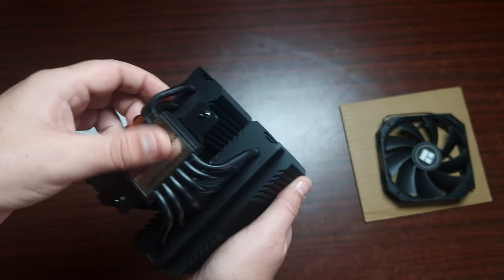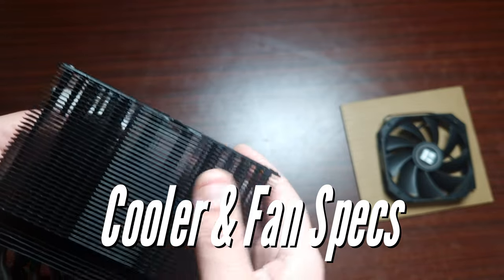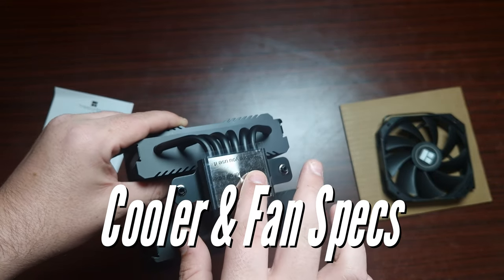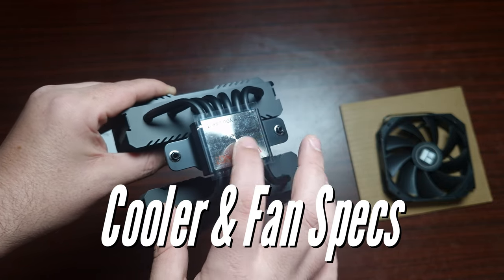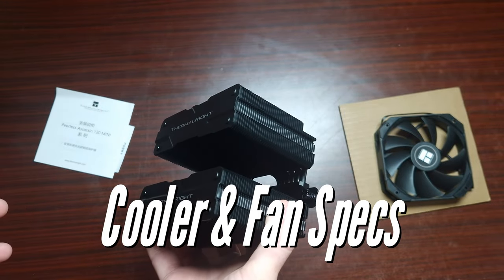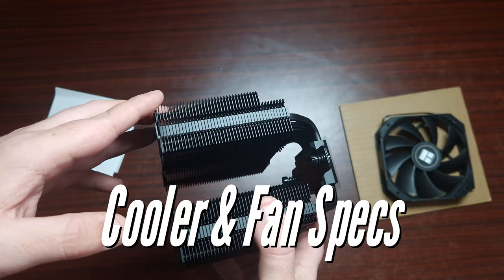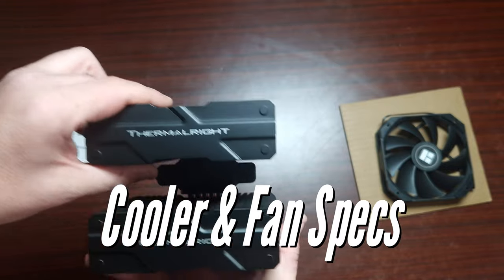This cooler has six heat pipes and a copper base with a nickel plate. In terms of socket support, it covers AM4, AM5, Intel LGA 1700, 1200, 2011, and 2066 — very good backwards compatibility. The maximum airflow is 66.85 CFM and the noise level is 25.6 dB.